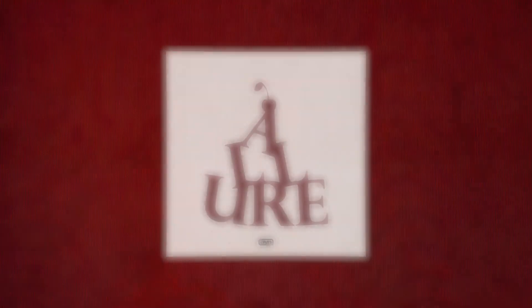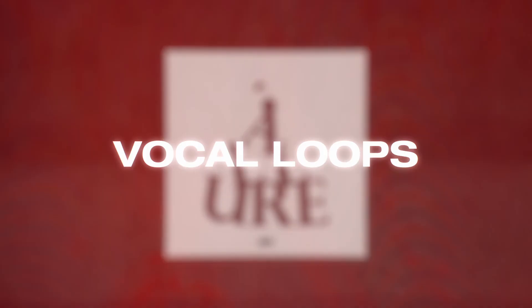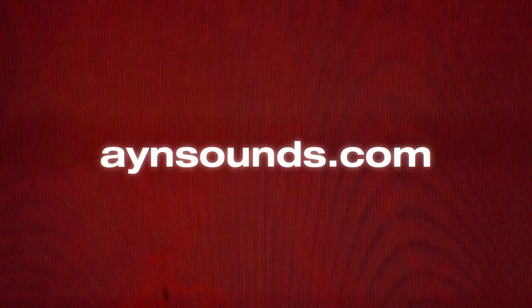Before this video starts, just wanted to mention we just dropped a new multi-kit called Allure. It has one shots, textures, perk loops, vocal loops, and an analog lab bank, all available now on ainsounds.com.